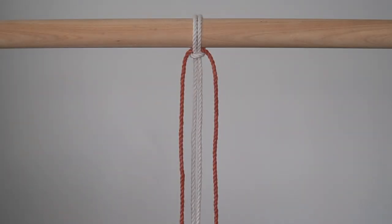Cut 2 pieces of 4mm rope in the color Moonlight and 1 piece of 4mm rope in the color Terracotta. Each piece is 6 feet long. Set one of the Moonlight cords aside for now, and attach the other to your dowel using a lark's head knot.